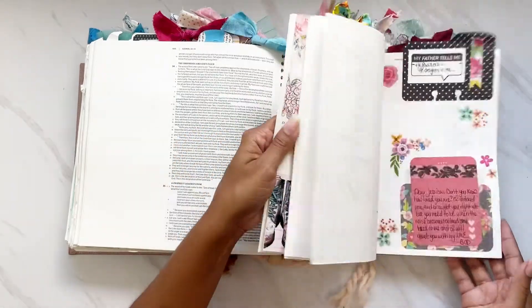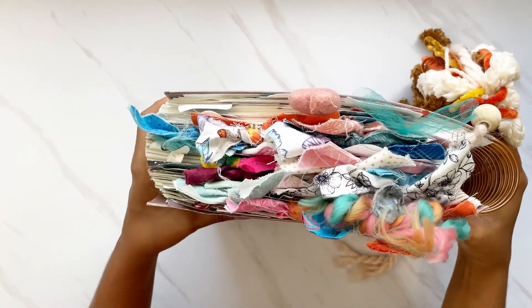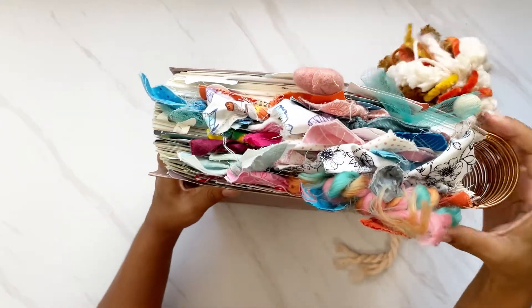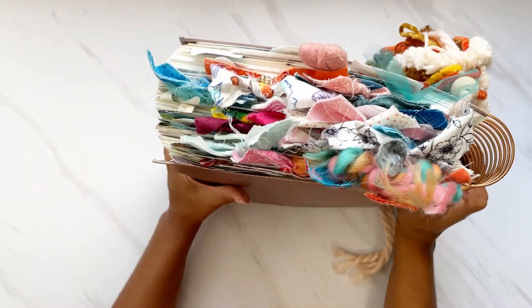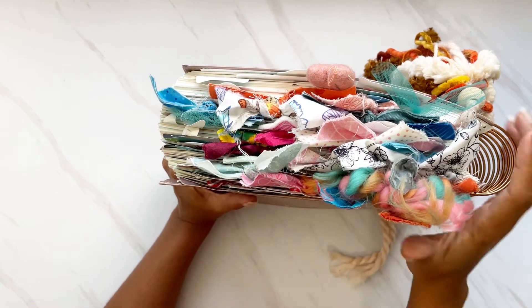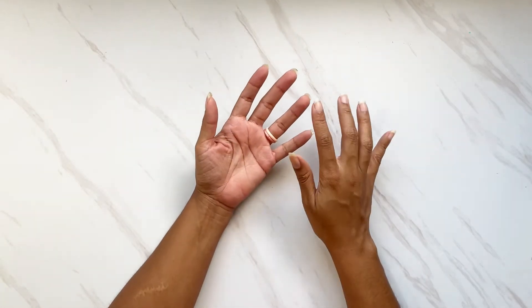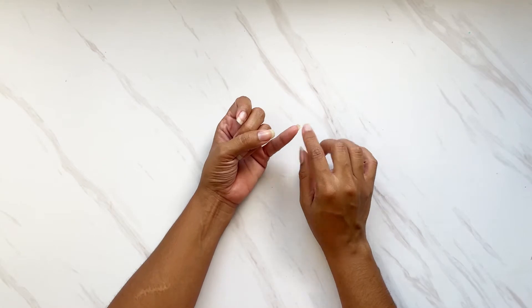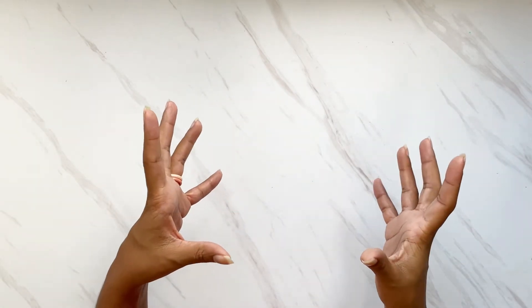This Bible is completely full — I have either a tab or a bow on every single page. I had to retire this one because the coil was getting thicker and thicker. I do have another Illustrating Bible in green. This Bible also comes in different styles — you can get it with the same four-inch margins, with just the Gospels, just Psalms and Proverbs, and for a limited edition they did the Book of Luke.